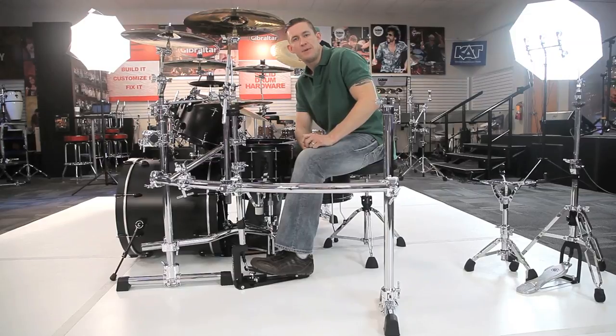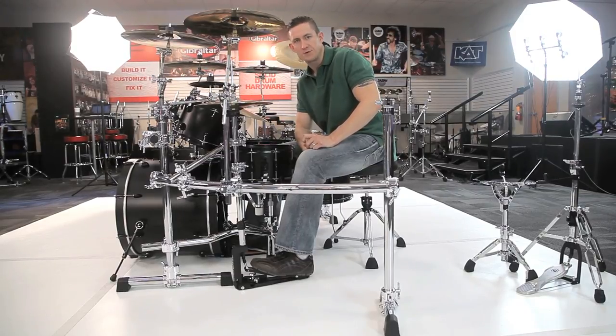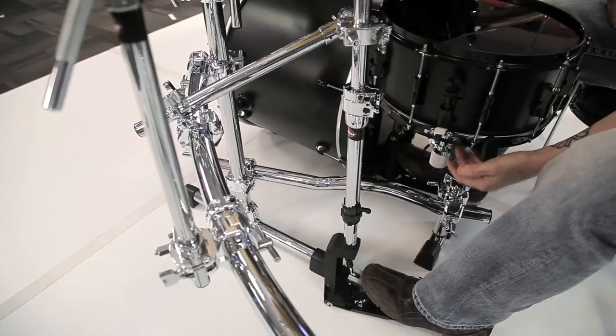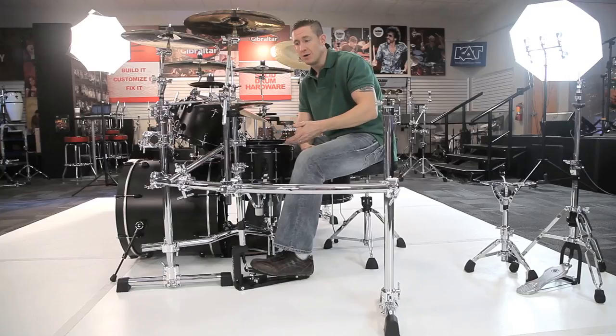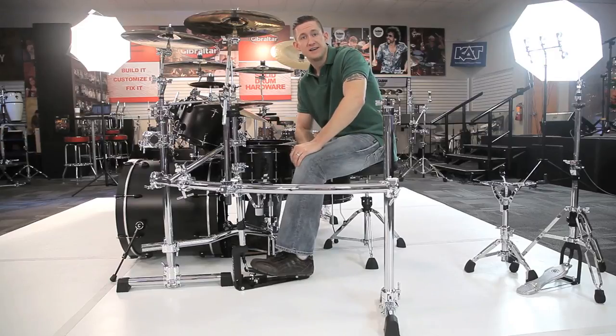Let's not forget about the sweet no-leg option we have with the snare stand and the hi-hat stand. If you're going to go with a three-sided rack, you might as well rack up the snare and the hi-hat stand too.